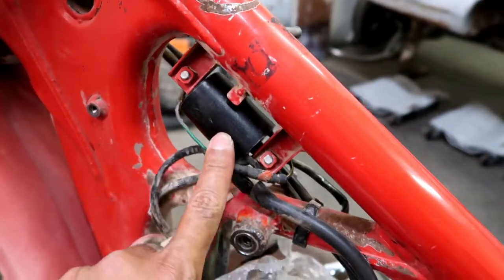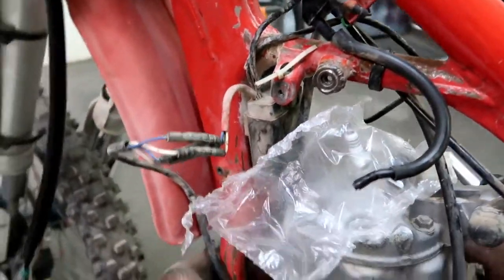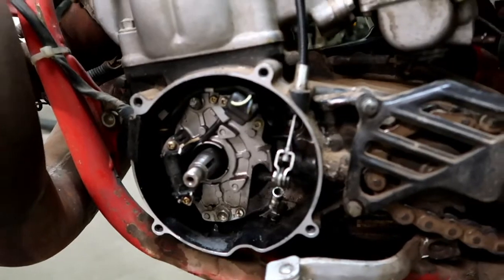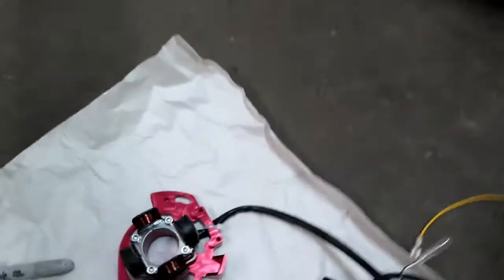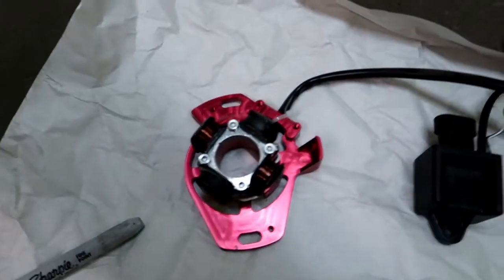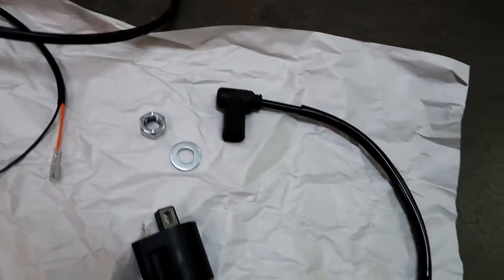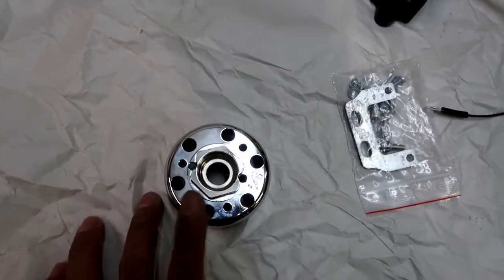This guy — the ignition coil, the CDI, I believe those are the proper terminology, and the stator. So I got a new kit from the regulator rectifier. There's the new stator, the new CDI, the new ignition coil, and a new flywheel — it came with a new flywheel too.